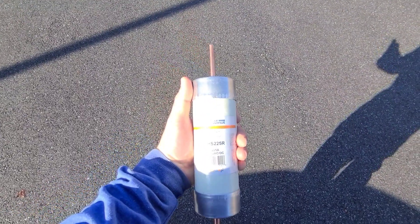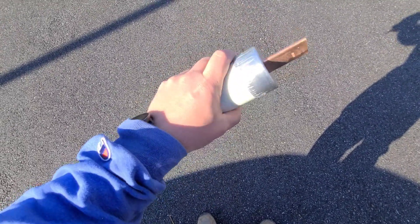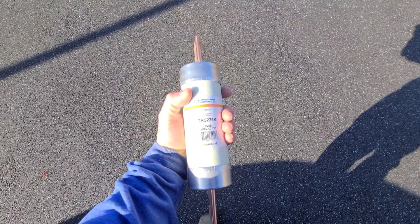These are the fuses we're using — three of these guys, 225 amp. You can see how big this is compared to my hand. These are some heavy-duty fuses.